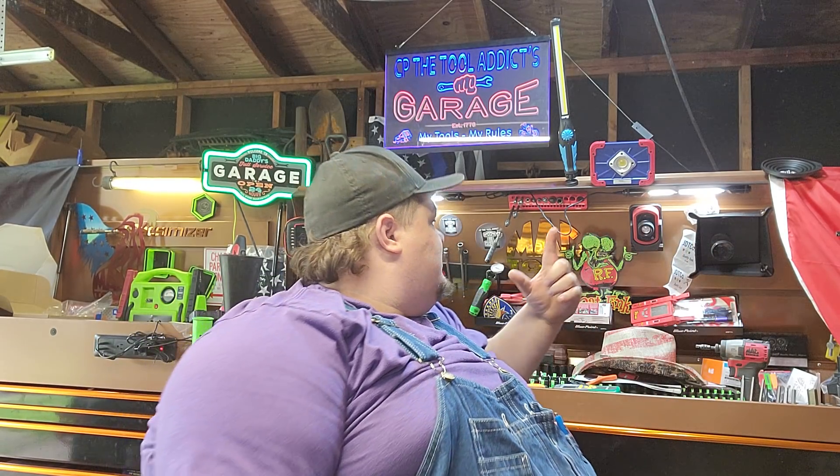We're going to talk about lights, and if you've followed the channel for a while, you know that I have a few lights. I wouldn't say that I have as many lights as I do ratchets, but I will say that I have tried a lot of them — Mac lights, Snap-on lights, Cyclops lights, Easy Red lights — you pretty much name it, I've pretty much tried it. We're going to go through a few of them and talk about the pros and cons.